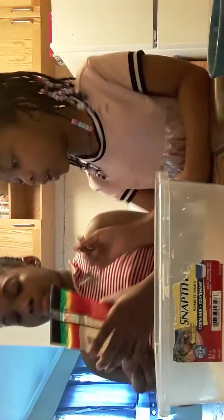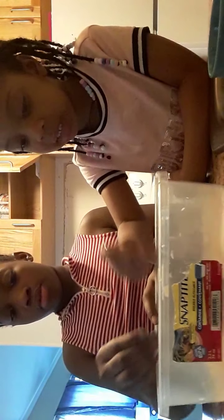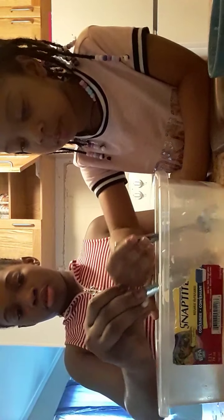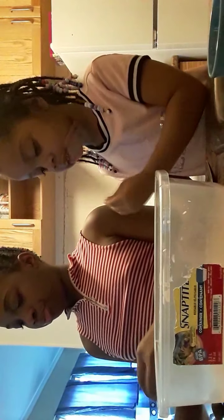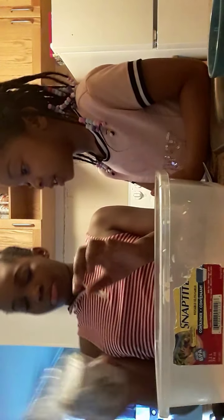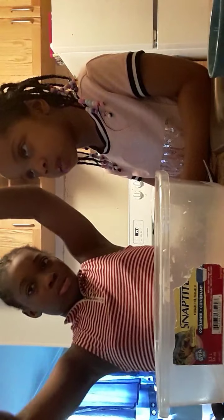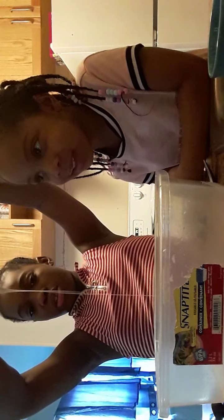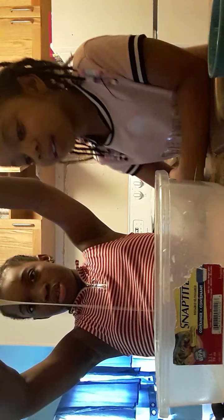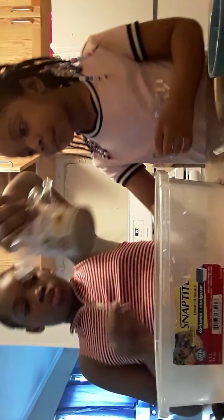I put some water in it — it doesn't smell good, it smells bad. Okay, it's done. Now what should we pour next? You guys, it looks like pee — wait, no, it looks like yogurt. That's the right thing. Does mommy put this back in the fridge? Okay, don't start yet.